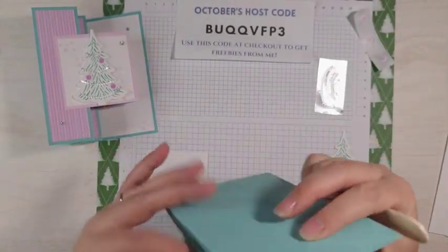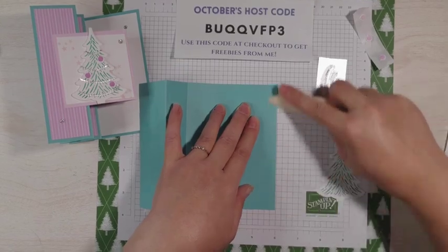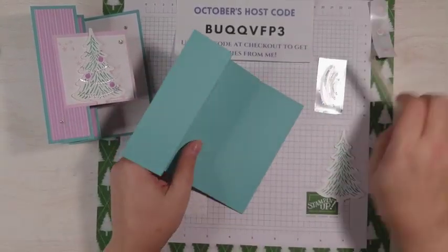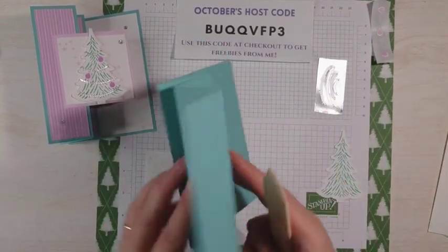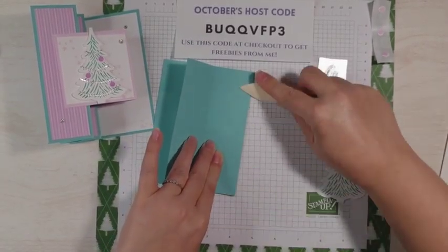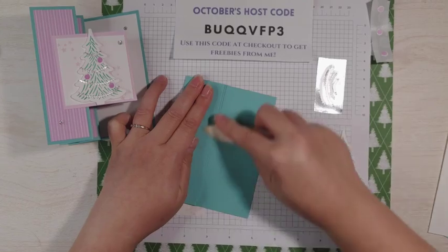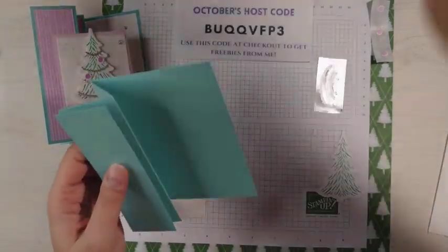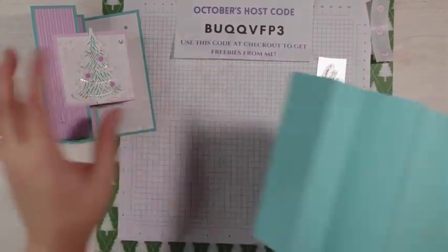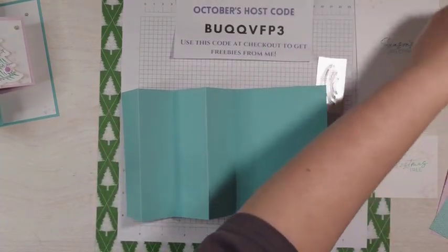This is an accordion fold, so you're going to fold it just like an accordion. What I like to do is for each fold, I like to burnish that edge just so it's crisper. One, two, three, and four. This is a super easy fold, especially for beginners. If you're just getting into doing fun folds, this one is super easy and you don't need a ton of stuff.